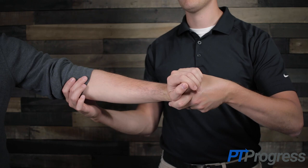The Cozen's test is used to help diagnose lateral epicondylitis, more commonly referred to as tennis elbow. To perform the Cozen's test, have the patient position their wrist into pronation, radial deviation, and wrist extension.